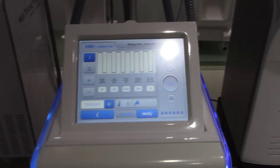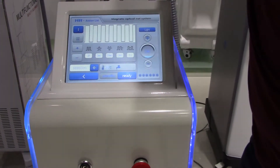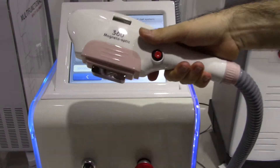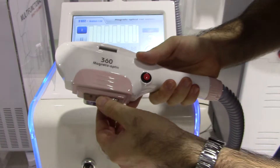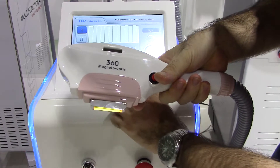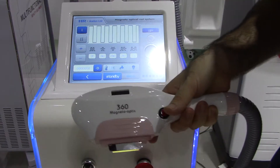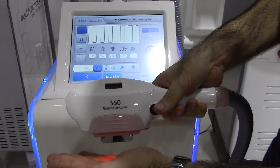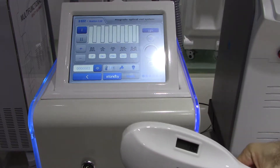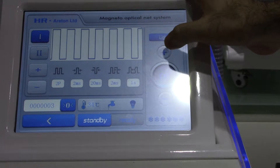We're going to zoom out and show you the IPL head itself. That's the IPL head — it hasn't had time to cool yet, but we press ready and it starts cooling. Going back to the screen briefly, you can see a wide range of intensities available, just like in any unit we offer.